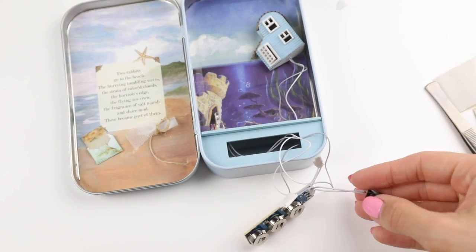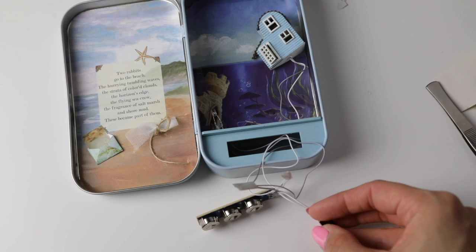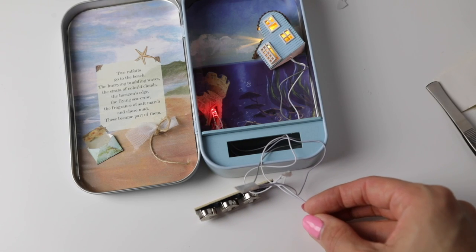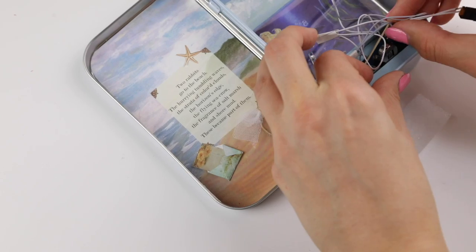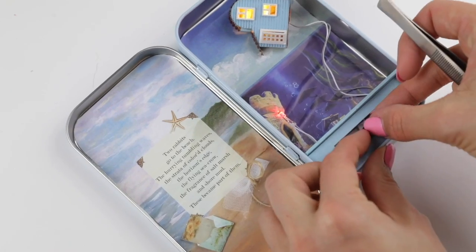And now you can switch the lights on using the battery pack. I love this moment of making dollhouses because it looks so magical to see these tiny lights come on. Lastly, carefully push the battery pack and wires into the compartment so only the switch is poking out.